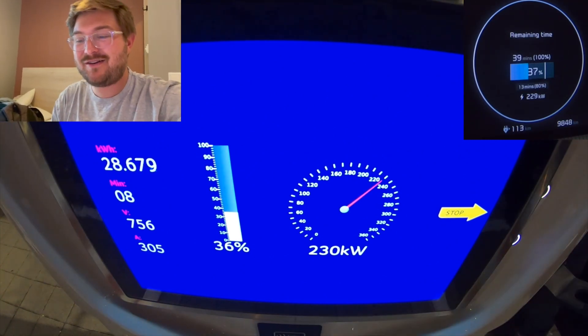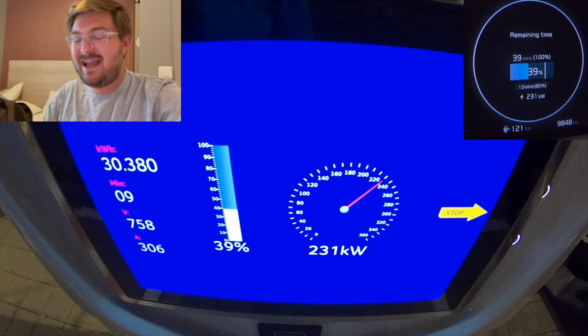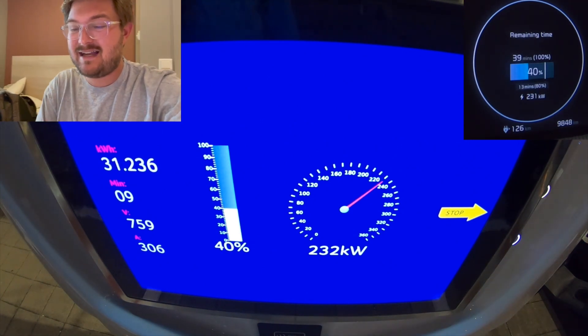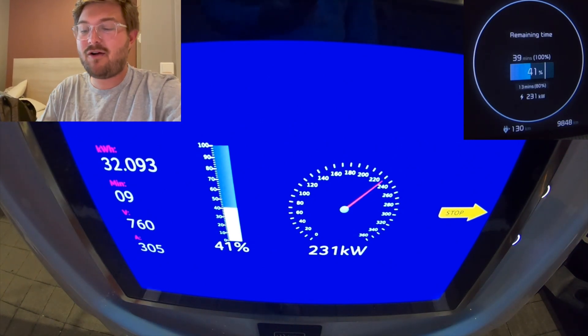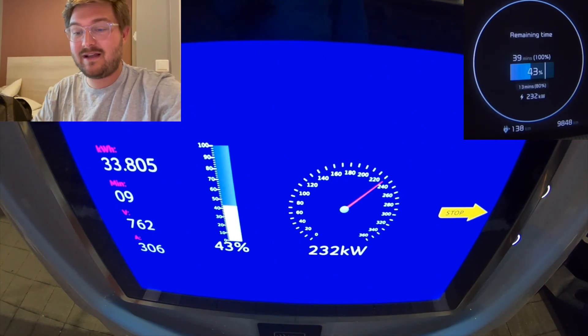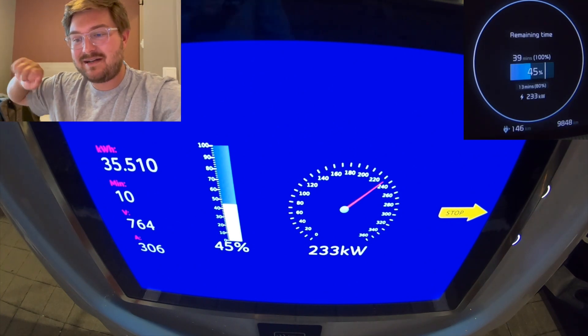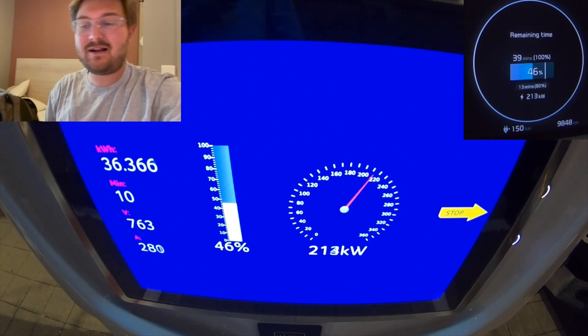This is not a Porsche Taycan that's a hundred grand — this is an EV6, that's like 40 to 50 grand base. Insane charging. This is just going to blow out the rest of the market. I truly believe this is a transformative vehicle. Here we have amps up at 305, 306. AC is starting to kick on the car at around 40% — I heard the fan.